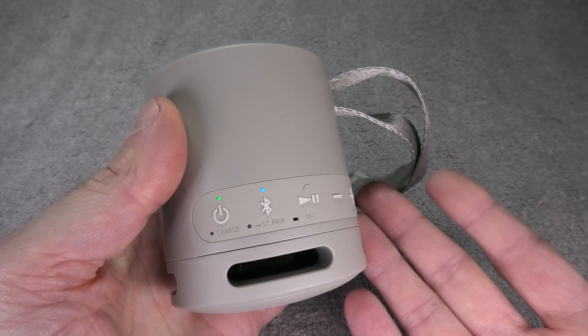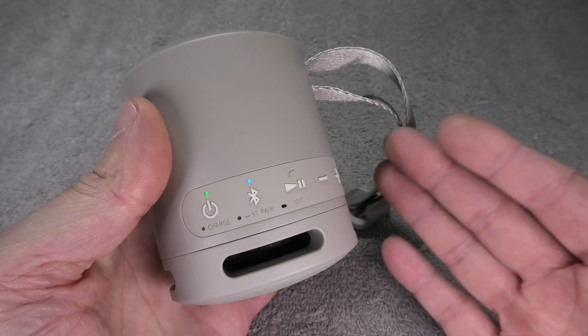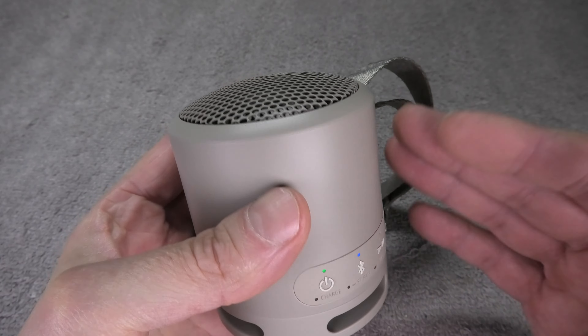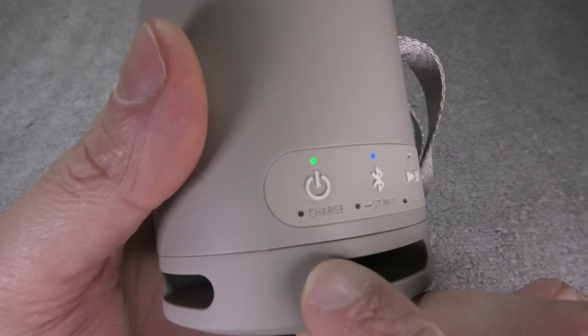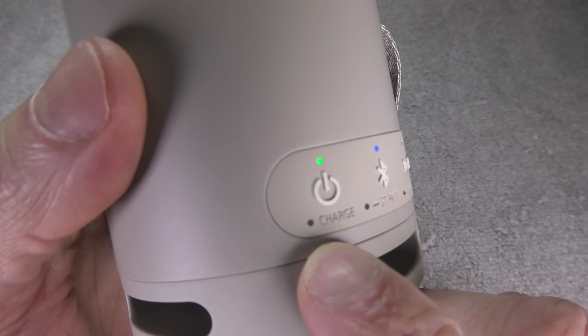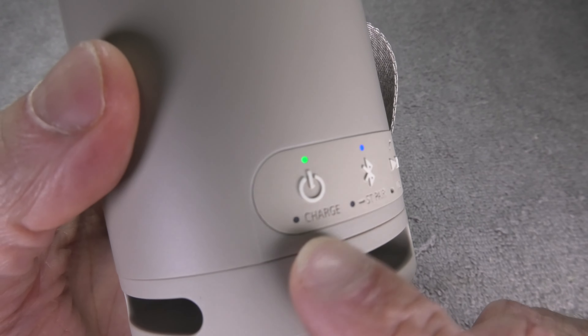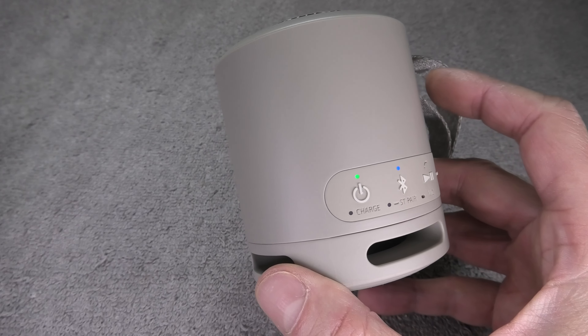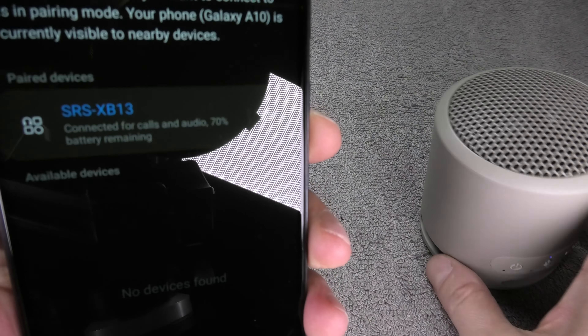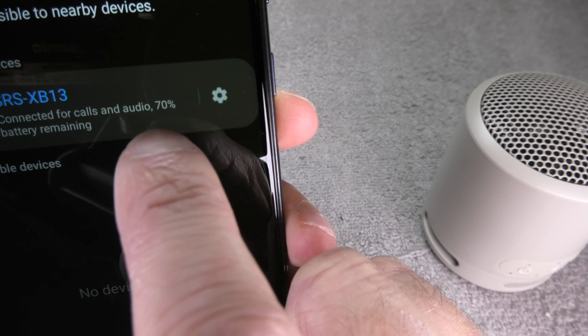First, how do you know when it is time to charge the speaker? The battery life ranges from 16 down to 5 hours depending on how loud you play your music. Eventually the charging LED right underneath the power button will start slowly blinking in orange, and when you see that blinking you know it is time to charge the battery.